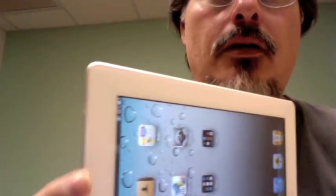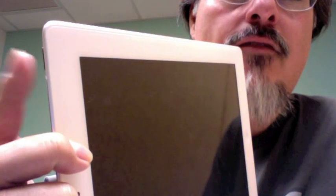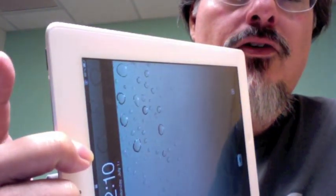Now, you can also use the power switch up here on the top — right there. I click it, turns it off; click it, turns it on. If you turn it on this way, or if it's been idle for a while, you'll be met with this screen here.